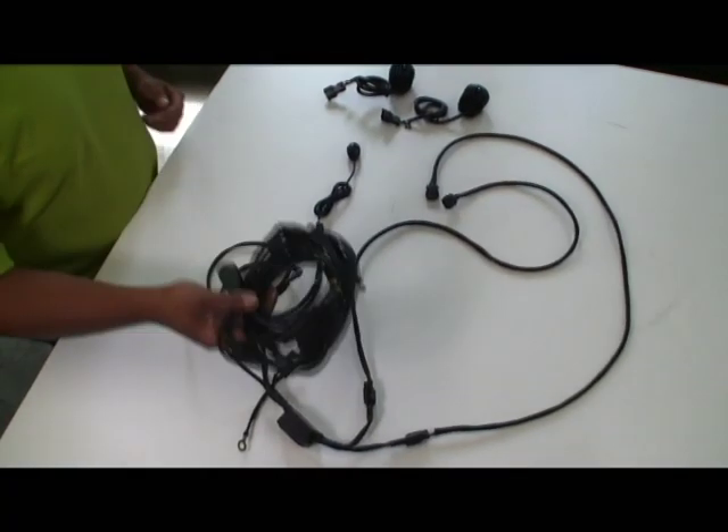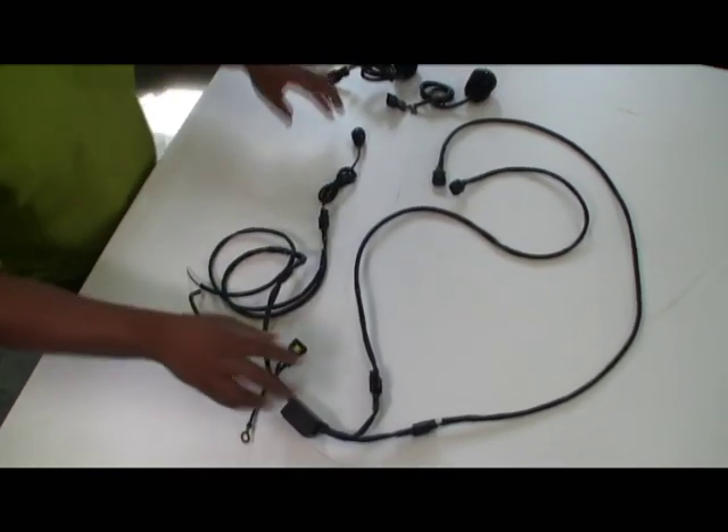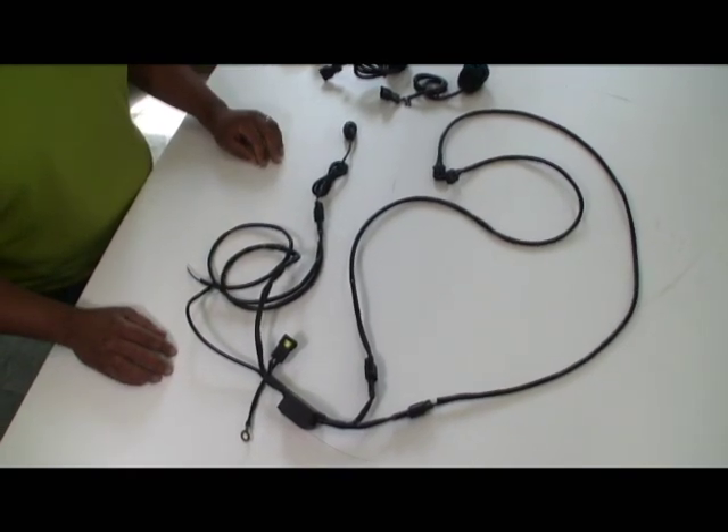When you first unpackage your Denali harness, it's going to look something like this. Once you've unraveled everything and get it all spread out so you can get a good overview of what the situation is, you're going to want to notice a couple of things.